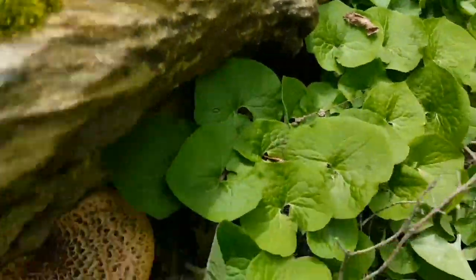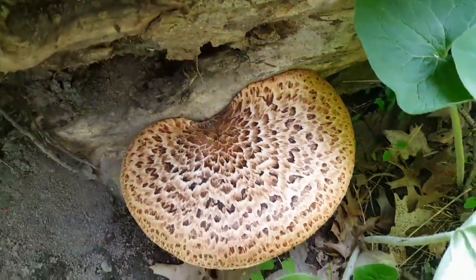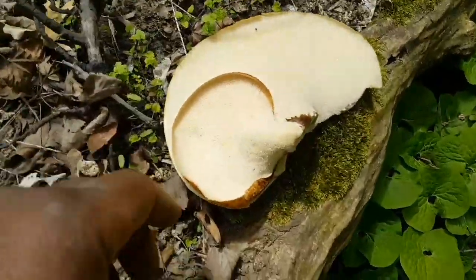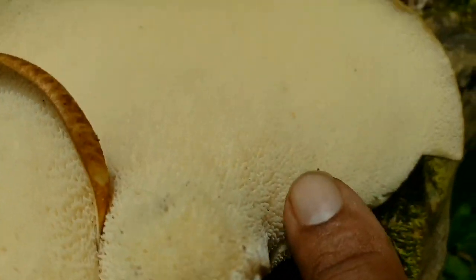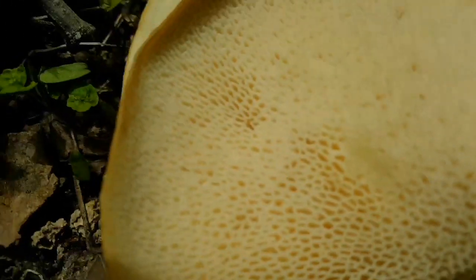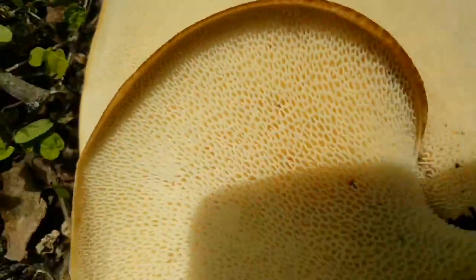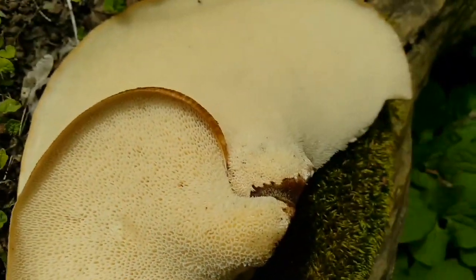I'm going to harvest this one and show you the underside. As you can see, it doesn't have gills — it has these little pores, and that's how it spreads its spores and propagates itself. That's why it's called Polyporus: poly meaning many, and porous meaning pores.